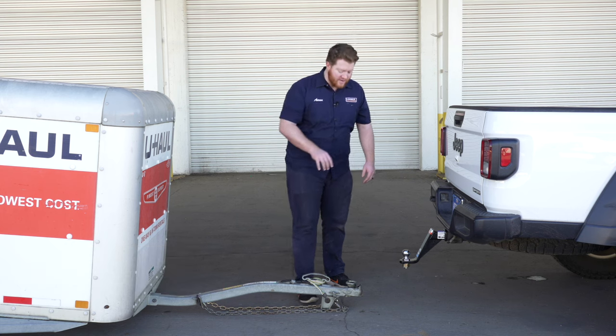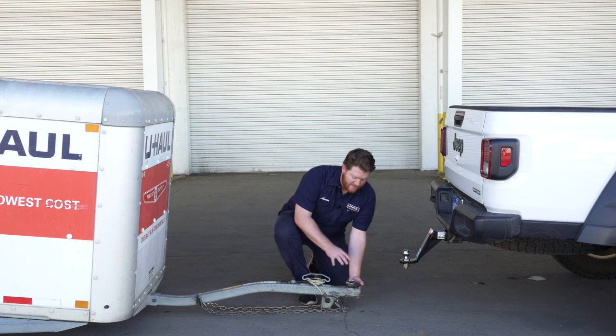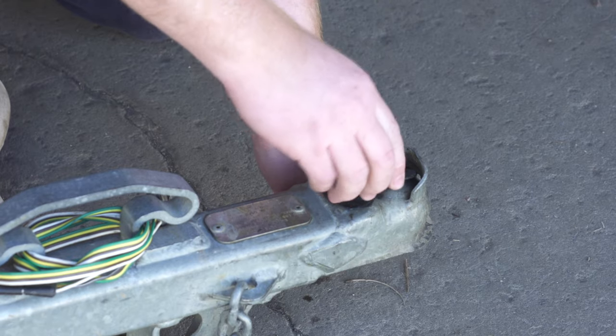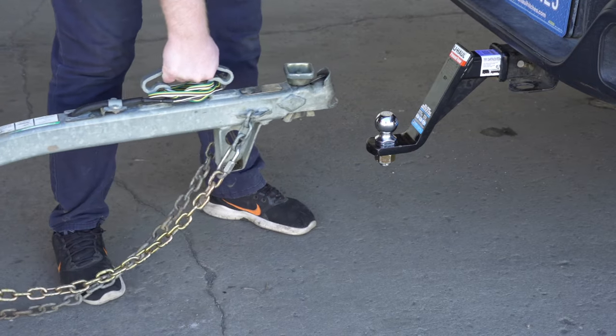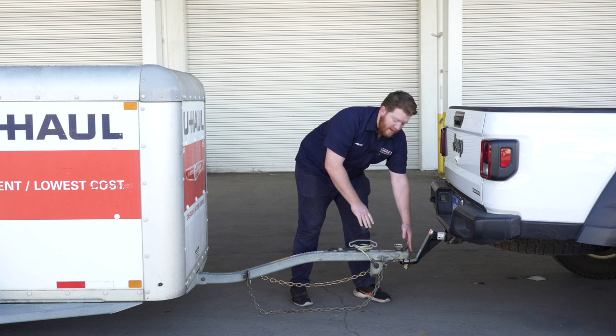We're going to start by going down here to the coupler. Our first step is to make sure that our coupler is completely loosened. We're just going to turn it counterclockwise till it stops. Then we're going to go ahead and lift it up and seat it on the ball till it completely engulfs it.